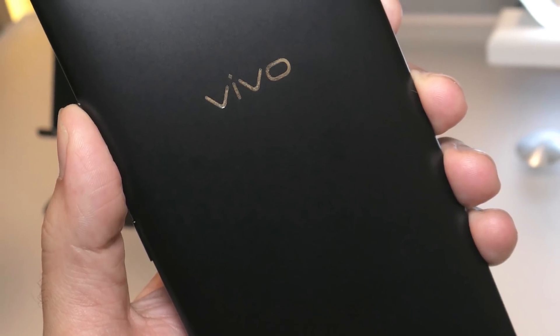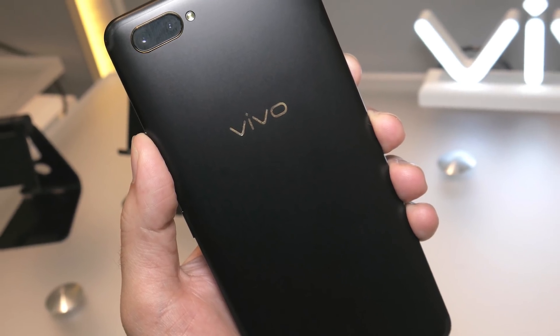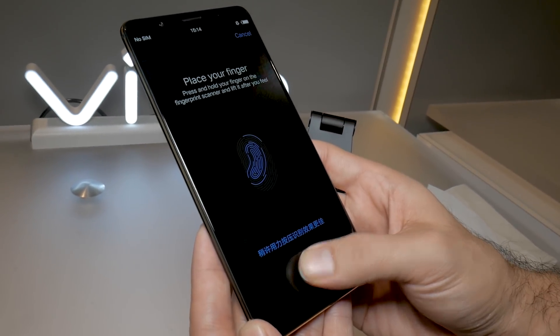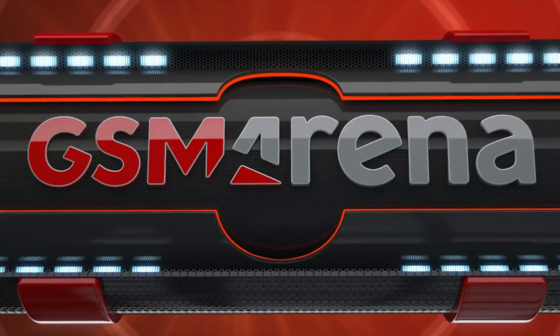The phone itself has a 6-inch 18x9 OLED display and dual cameras, but Vivo has not officially given it a name yet. With facial recognition becoming the trend in smartphone authentication, do you think the in-display fingerprint scanner will catch on? For more CES coverage, check us out at gsmarena.com.